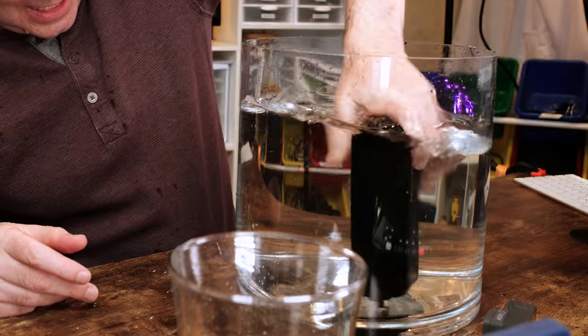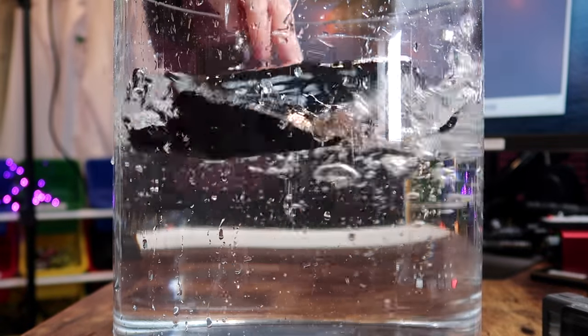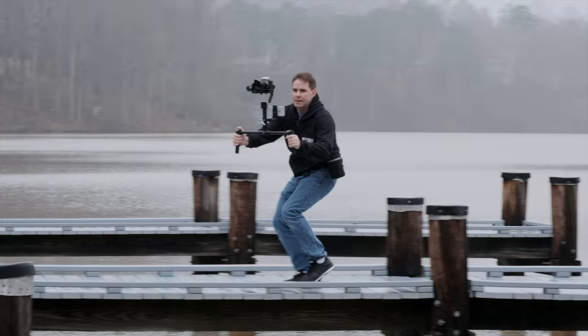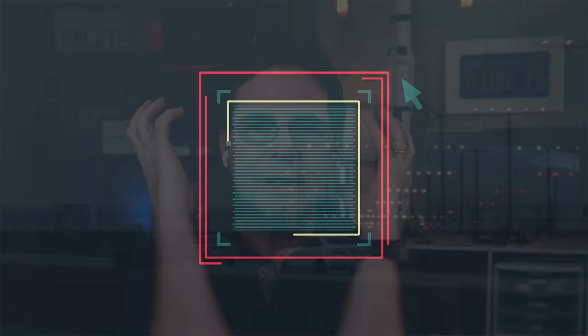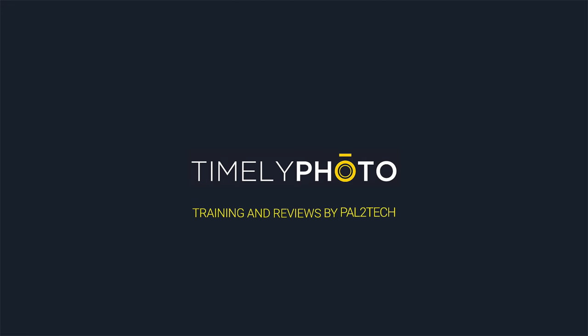All right, check it out — it doesn't want to stay down, it wants to go to the top. This is how I test products at Pal2Tech. Hi everyone, welcome to Pal2Tech.